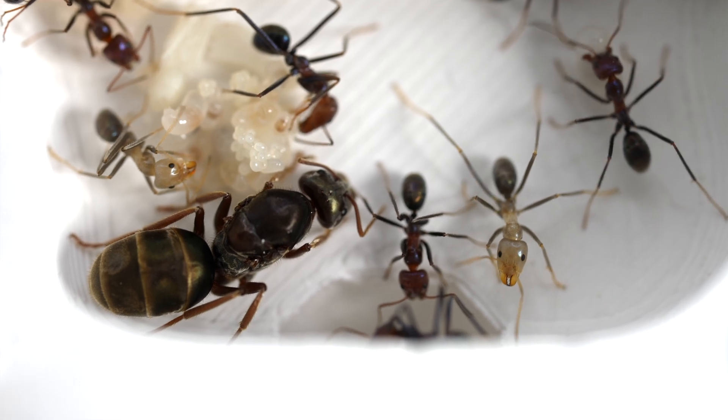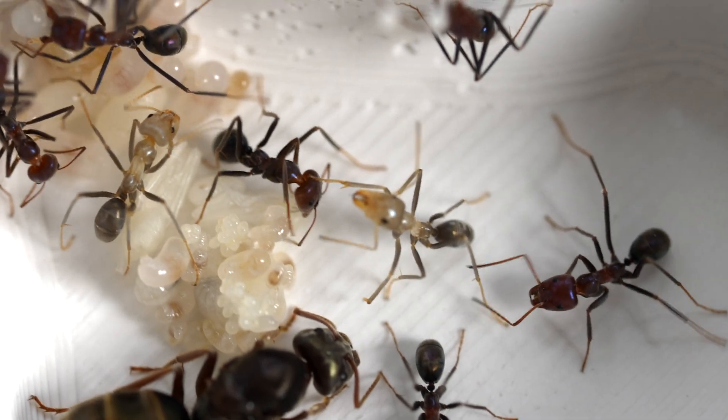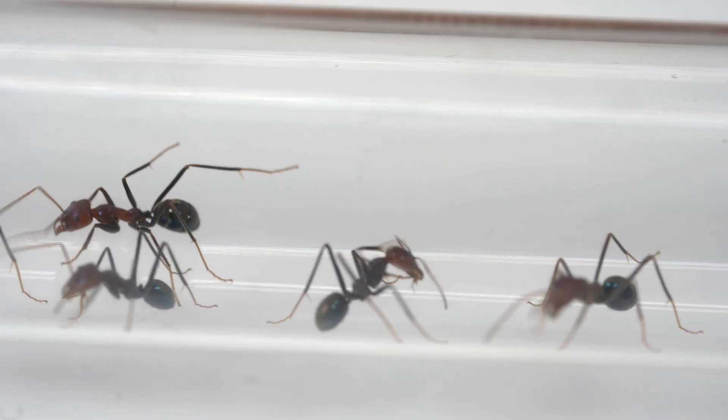Just look at the beautiful pale colour of these new worker ants. They're a different colour because their exoskeleton has not yet fully hardened, and it will take a few days for them to become the same purple colour of the older workers.